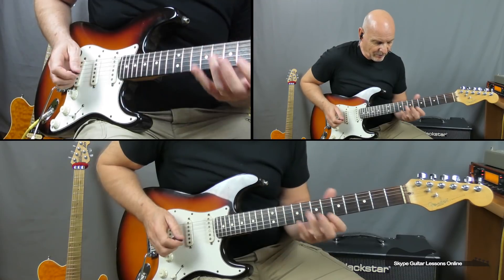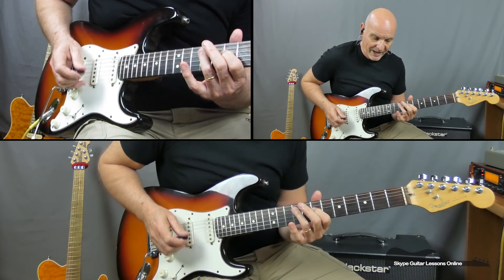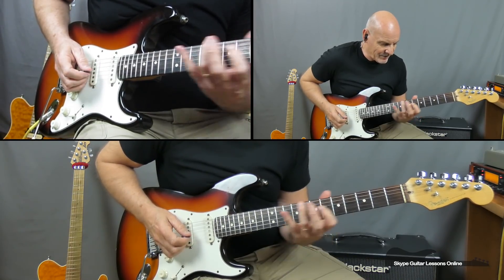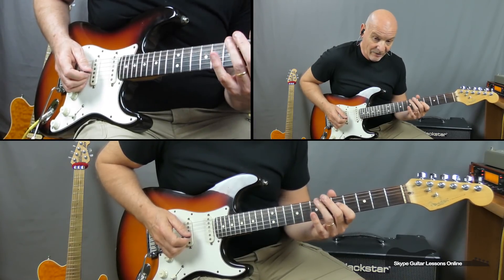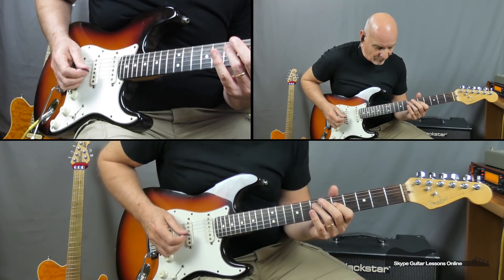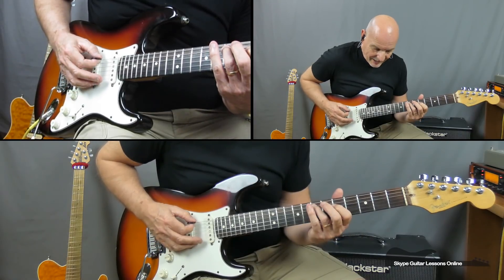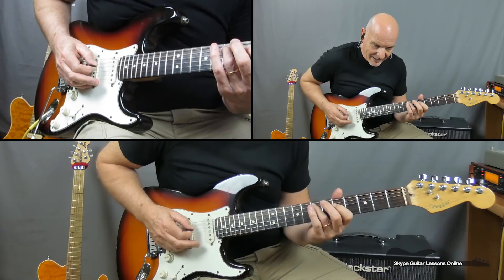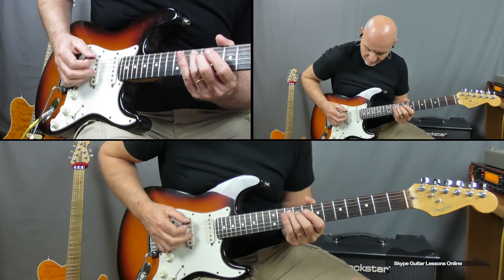We go back to the open E string and this time we're going to play 9 and 7 across the A and D. Move down two frets and we're going to be playing 7 and 5. And the final part, we go back to the 5 on the D. So the final one is: E, A, D, A, D. If we put that phrase together nice and slow — that's your first one.